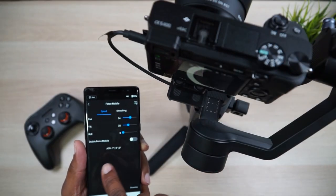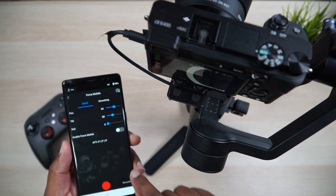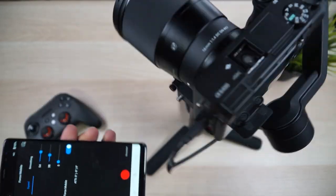You actually have to toggle Force Mobile on or off. Right now as I move my phone in any direction, my gimbal is not following those movements. But as soon as I hit Enable Force Mobile — it's enabled — and now you'll see the gimbal follows my phone's movements. That is so cool.